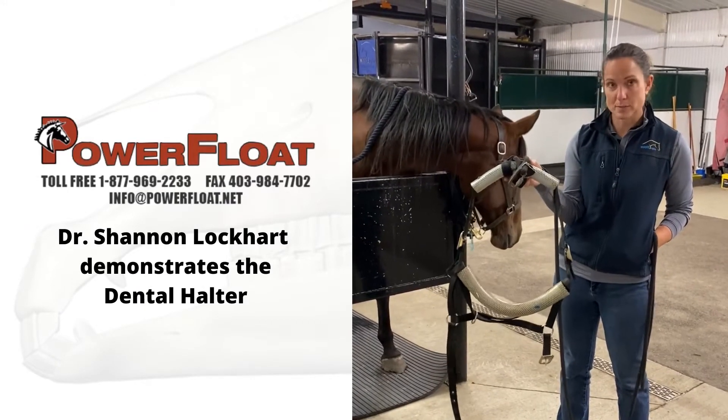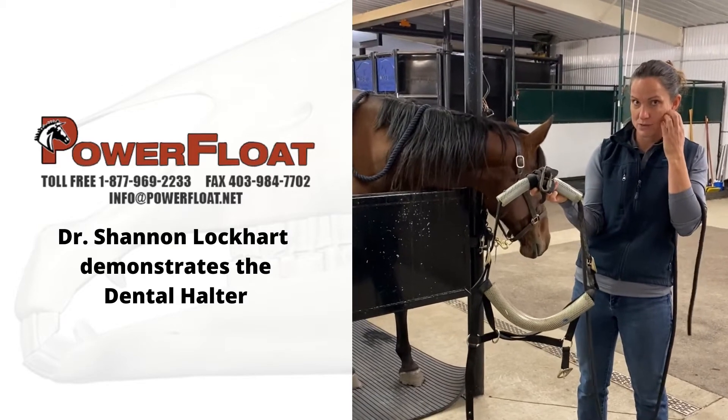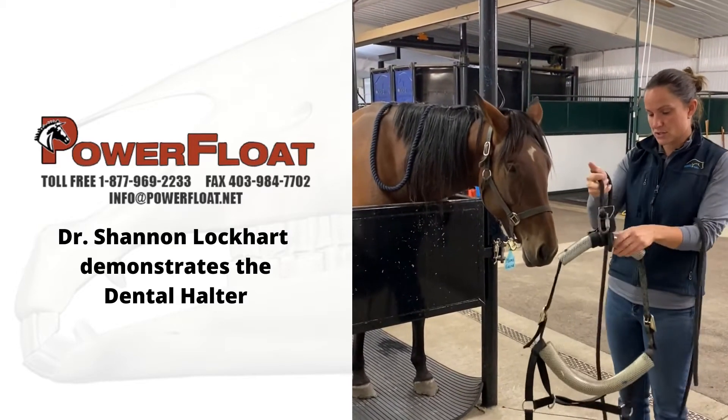Hi everyone, this is our Power Flow Dental Halter. I'm just going to do a little bit of a demo on how I use it in my practice. So this is our dental halter.